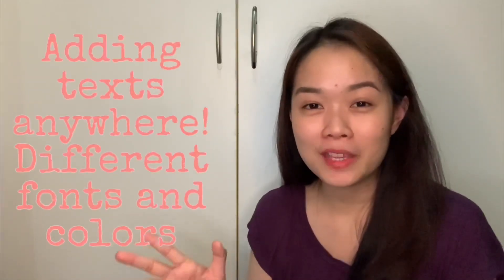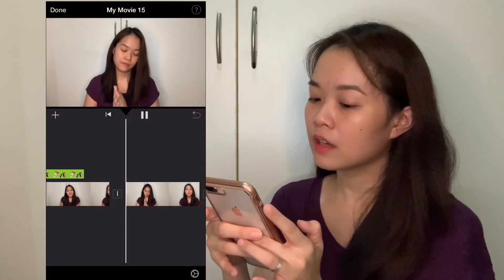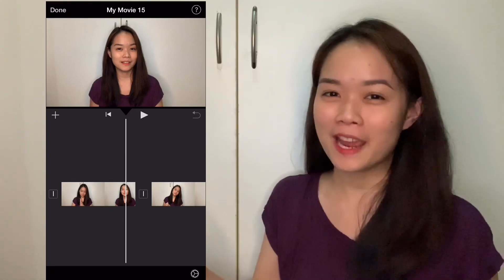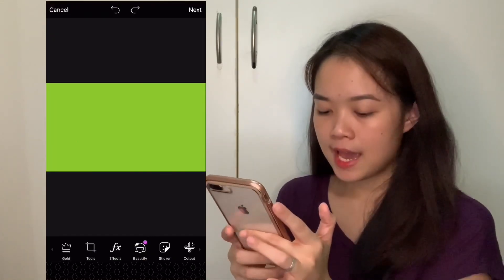The next trick I want to share is about text. If you've been an iMovie user for a while, you probably know it's quite frustrating to add text because the fonts are limited, the styles are limited, and you can't move it around — it's either in the middle, at the bottom, or a few set positions. That can be very limiting to our creativity. So once again I'm going to use PicsArt. In this video, I want the words 'iMovie green screen tutorial' to appear on screen one by one, very creatively.